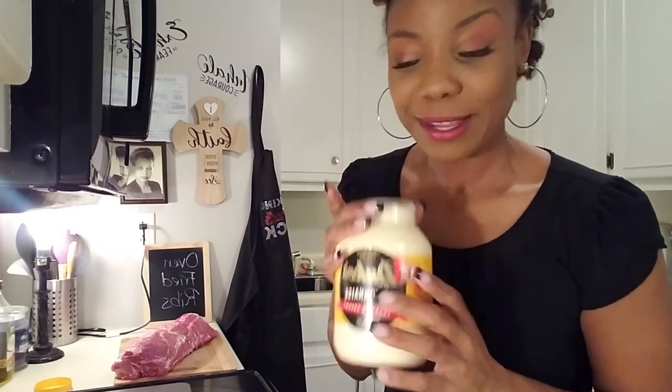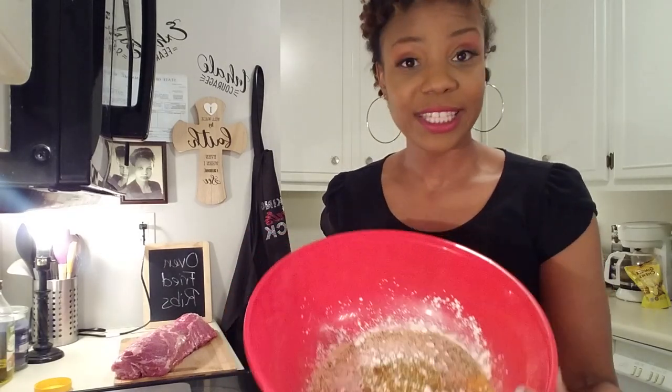Hi everyone, today I'm going to make my oven fried ribs. All you need is your meat. Our little secret recipe is going to be our Duke's Mayonnaise, and I have my flour, my cornstarch, and the seasonings that I'm going to use in my batter.